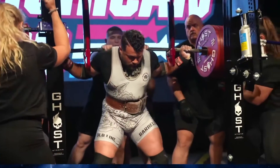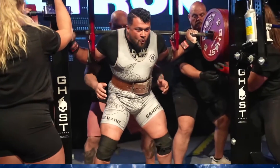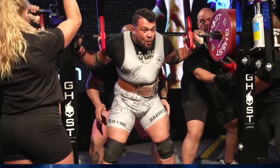Brandon with 365 kilos, 804.5 pounds here for his third attempt. Just want to say, he's got beautiful hair.